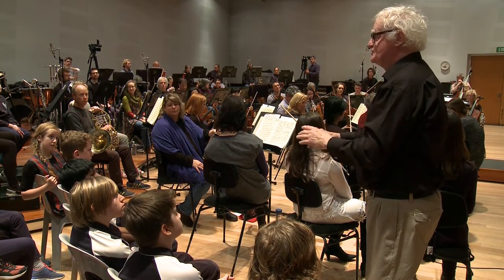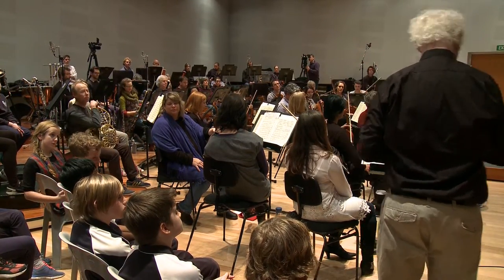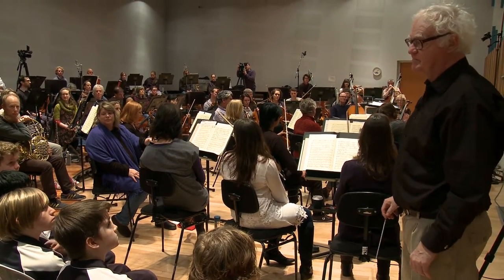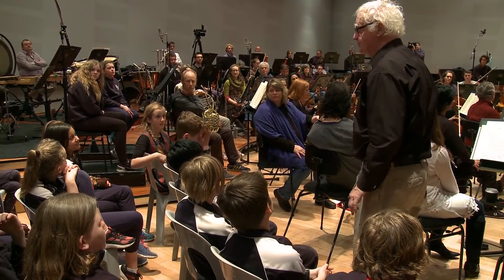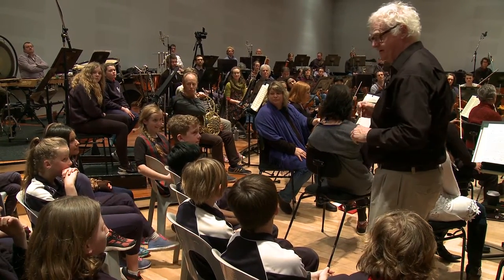So, what did you notice generally about the music? What did you hear happening? It was very minor. It's minor — good. What's your name? Nishka. It was minor. Thank you.